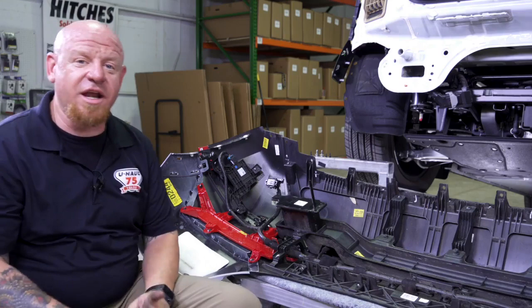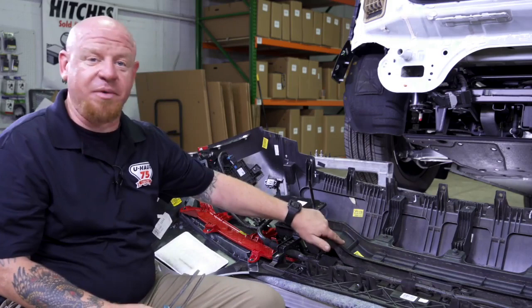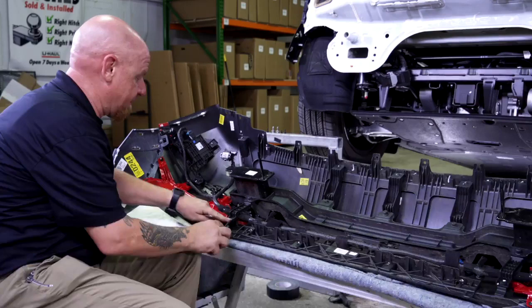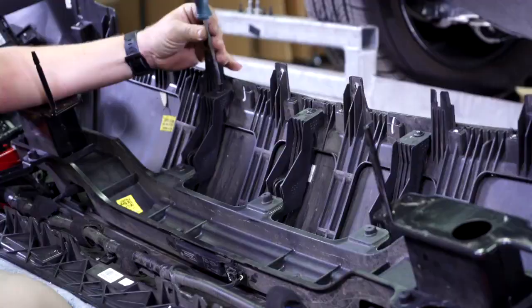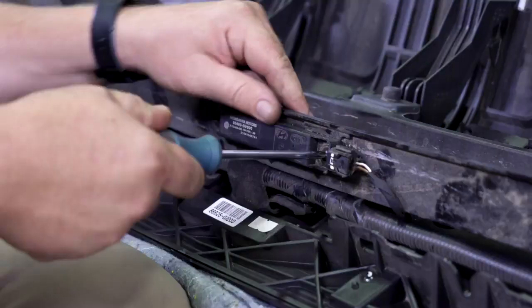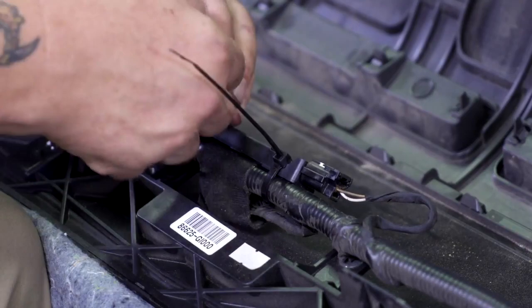Now that we've got our bumper fascia removed we're going to remove the bumper beam right in the middle. This is the bottom and this is the top — we've got five fasteners that we need to remove. We also need to remove two screws from the antenna coming out on the bumper beam. Set it aside as the hitch will replace the bumper beam, then we'll take two cable ties and attach it to the sensor cable along the back side of the fascia.